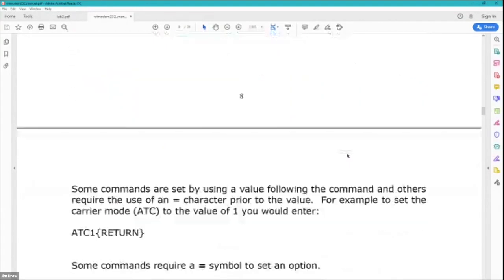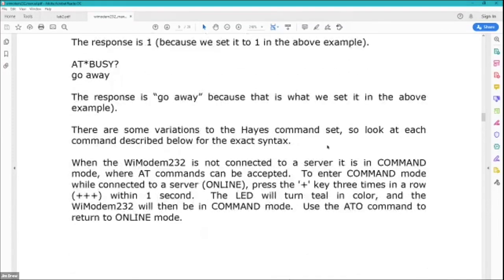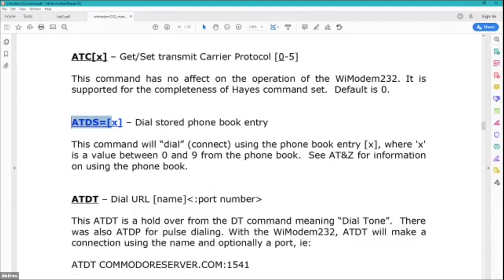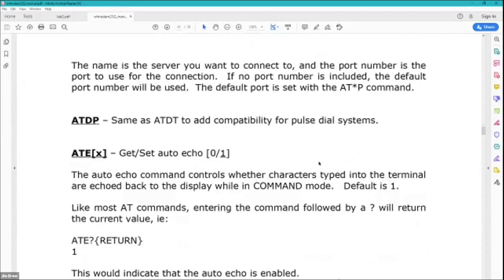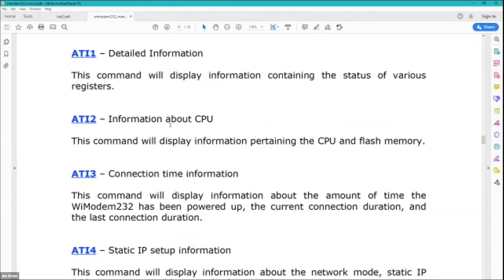I have support for all the different command sets that are available — there's a whole list in the manual with every single command there ever was. The ones highlighted in blue are Wi-Modem-specific commands. You can actually have a phone book built into this; some modems back in the day had a phone book and they all used different methodology to access it. I chose one similar to the US Robotics modems. Blue is all the commands that are Wi-Modem specific.